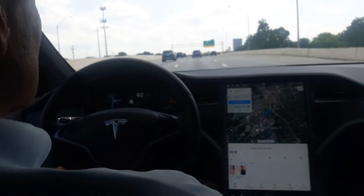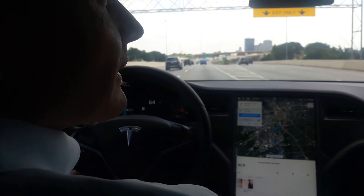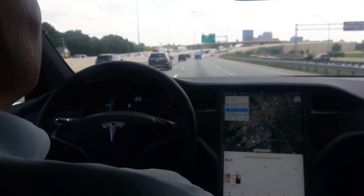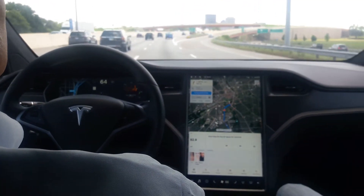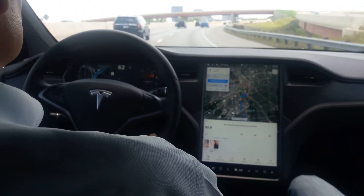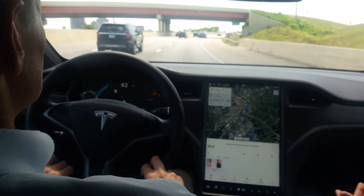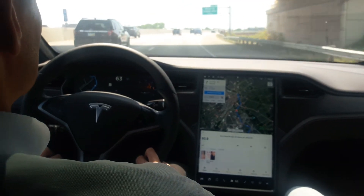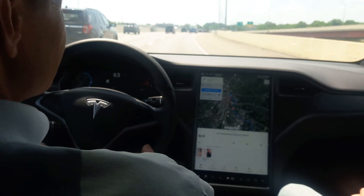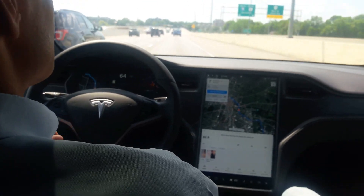Do they have any incentive programs for employees to buy Teslas? They just started offering employee leasing. I wish they would have had it when I purchased my Model 3 myself six months ago — at the time I think they gave us free seats or something. But now they have an employee leasing program and I think you can lease one for like 300 or 400 bucks, which is pretty ridiculous considering everything that's included.